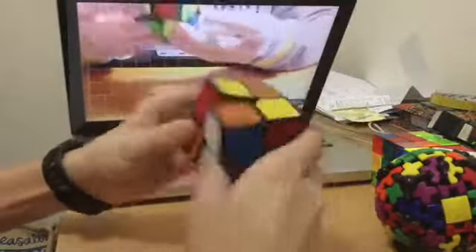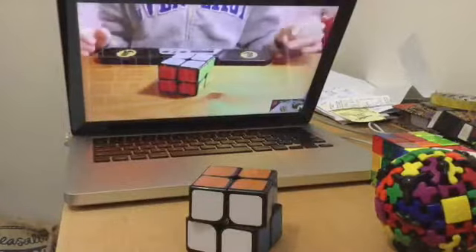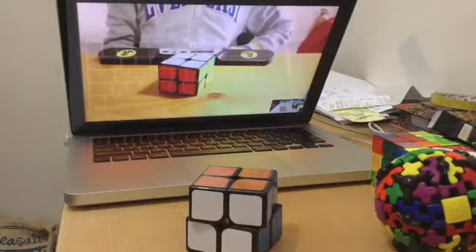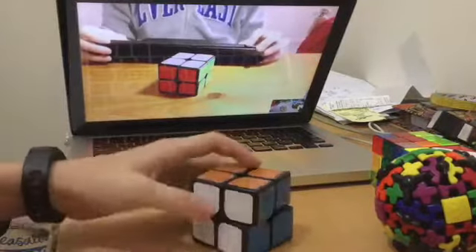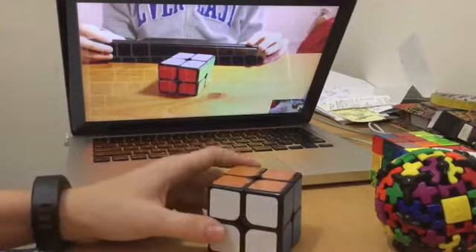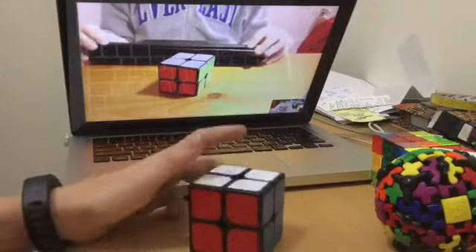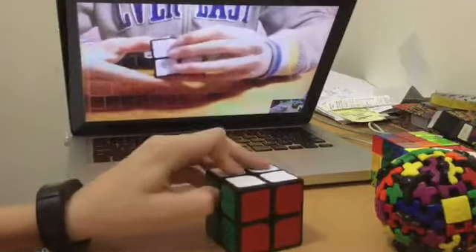I thought that was a bad start. Oh no, this is bad. I finished before you. I got a PLL skip and I started before you. Really? I didn't. I had no skips. I messed up.